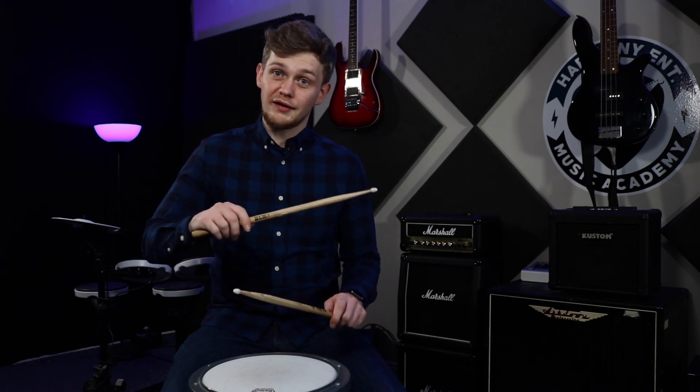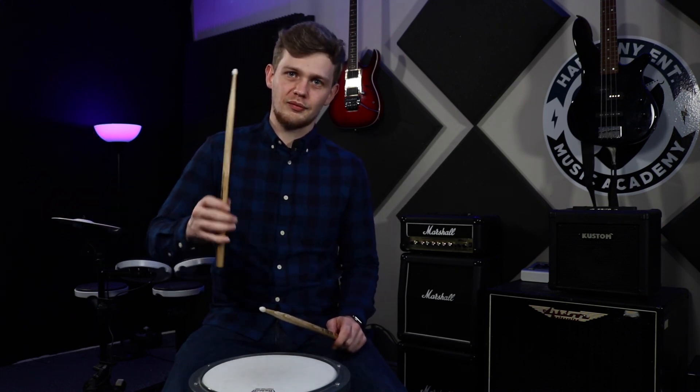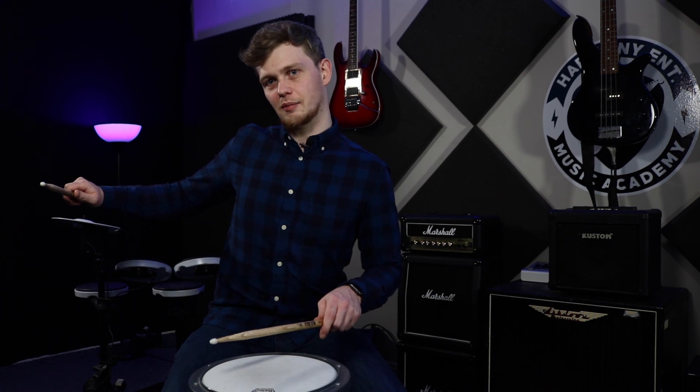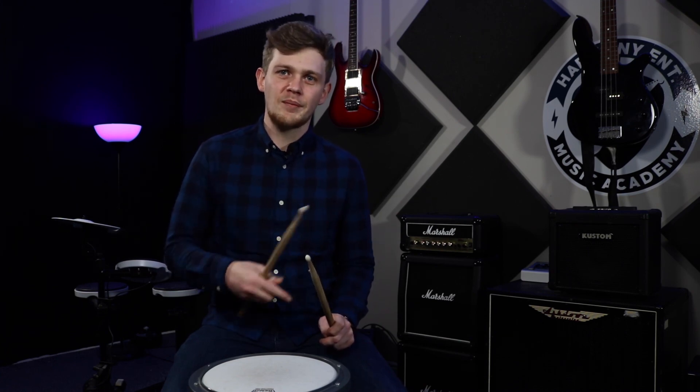If I was going to the ride cymbal, I'd switch to French grip so I can get those bounces — and switching to the ride cymbal in German grip means I'd have to pull my elbow all the way around. So the answer is the ones that work best for you. You'll have a main grip that you prefer. Let me know in the comments below which of these grips is your preferred grip and why. I hope this lesson has been helpful, and I'll catch you in the next lesson.